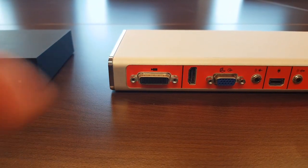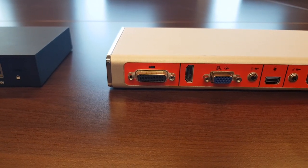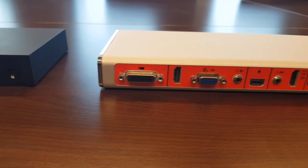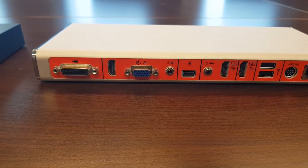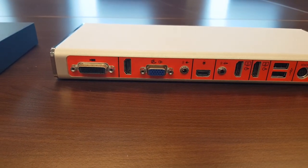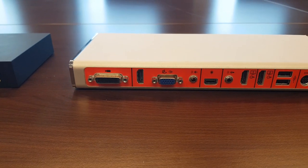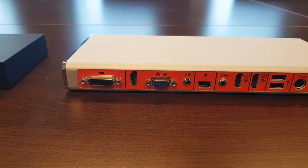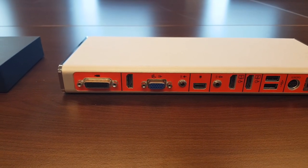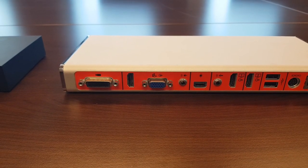All the camera options available on the Group Series are also available on the Visual Pro: Producer, Eagle Eye Director, Eagle Eye 4, 4x zoom, 12x zoom, Acoustic camera. There are also HDMI inputs — useful with the Pano for wireless sharing. Audio coming in through the HDMI port, such as from a laptop sharing a video, will also be included in the Skype for Business meeting.